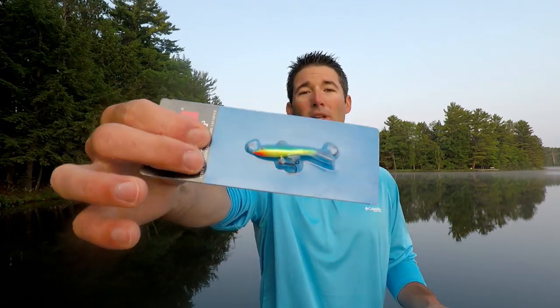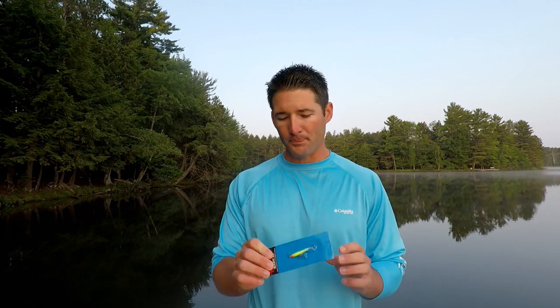The next lure is one you don't think about a lot for summer crappies, but it works really well for one of the summer patterns — crappies moving out deep. When they're in deep water they can be difficult to catch. Jigging raps are really popular in the fall and winter but they work really well in the summer too. Traditional lures and techniques can struggle, but the jigging rap can get them.